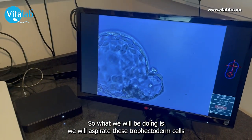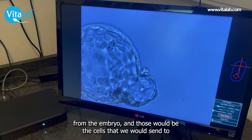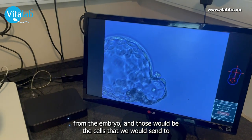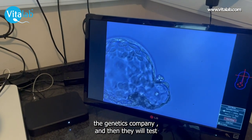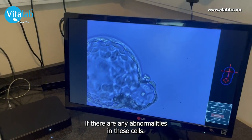What we will be doing is we will aspirate these defective cells from the embryo, and then those will be the cells that we send to the genetics company, and they will test if there's any abnormality in these cells.